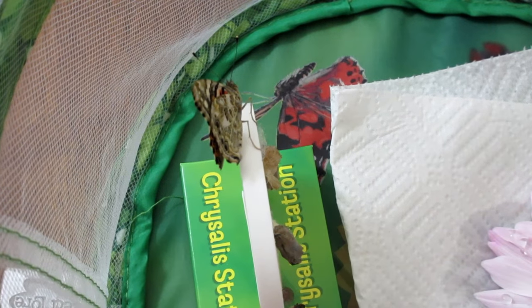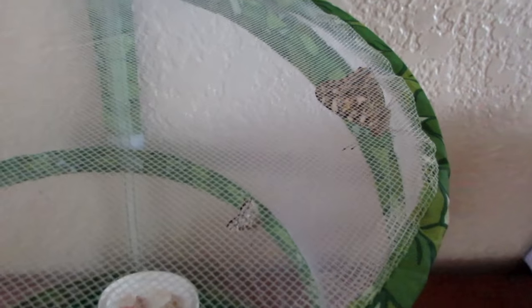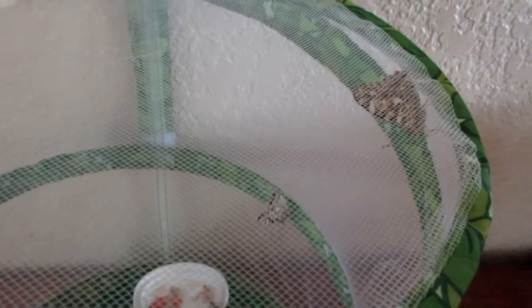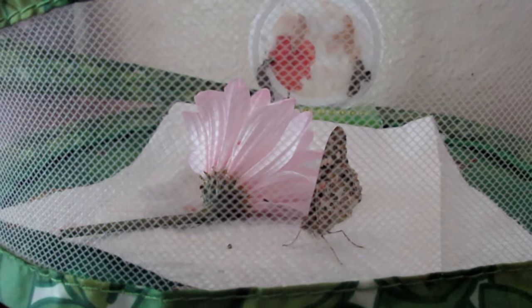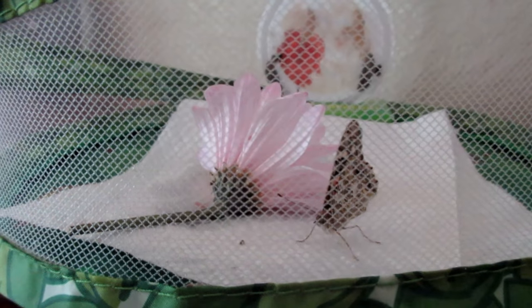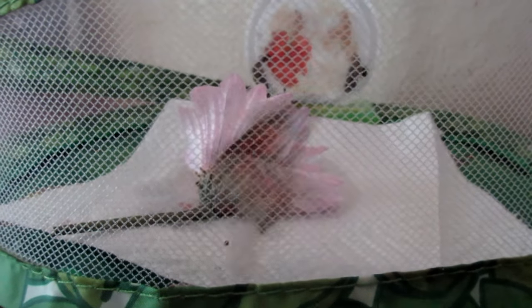It's the morning after our first butterfly hatched, and we had another one hatch overnight — it keeps happening when we're not watching! At least they've got a friend. I just sprinkled some nectar water on the flower and it flew right down and sat on the paper towel. He's eating — look how pretty he is, flapping his wings! He's happy.